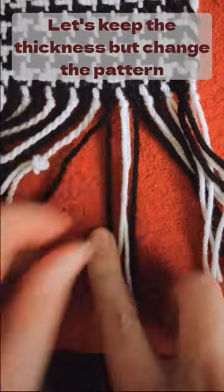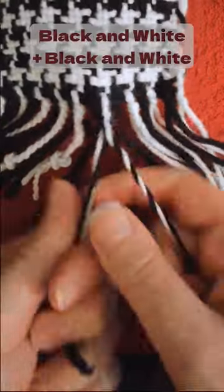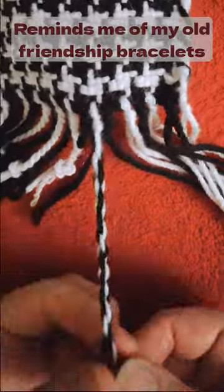Let's keep the thickness but change the pattern. This time, there is black and white on both sides. Once you twist them together, it looks a lot like a friendship bracelet.